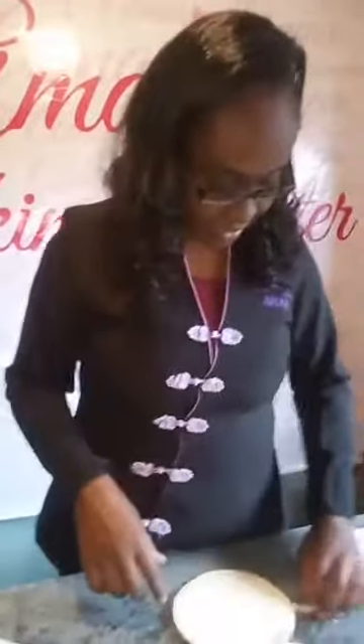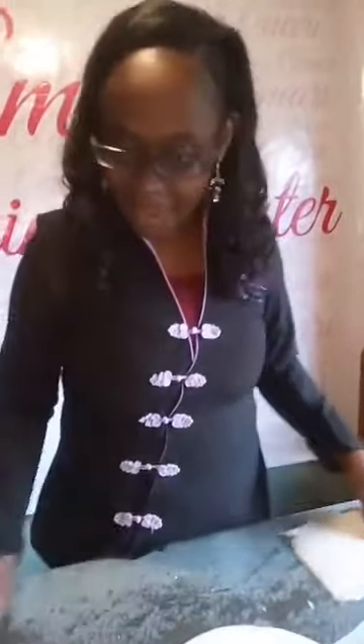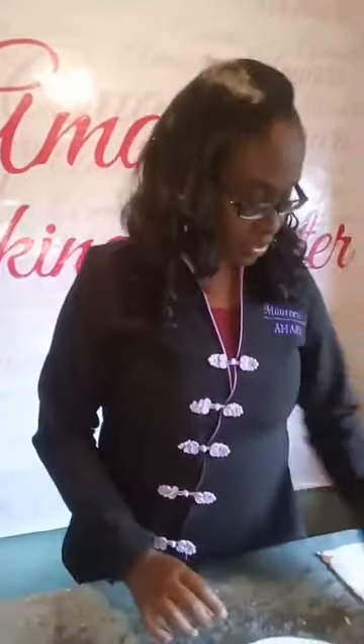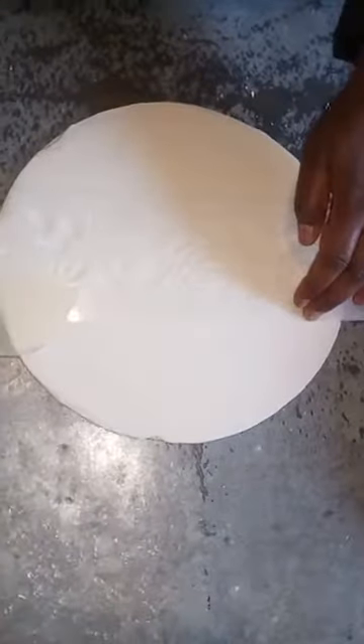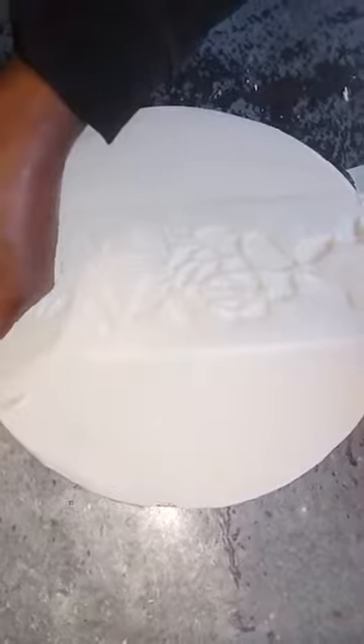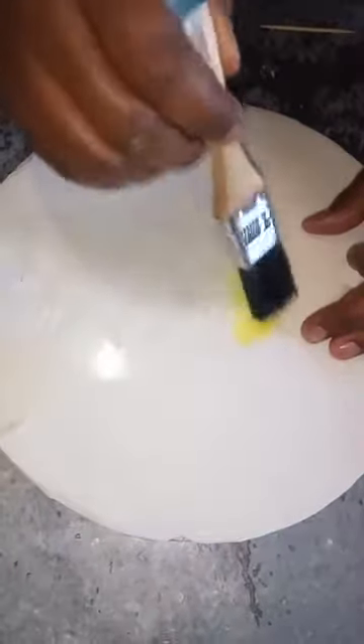I'm gonna start with what I'd say is the slightly tricky one. I've used some masking tape to stick the stencil in place, and sometimes I'll use a toothpick to hold it because it tends to get issues. What I want to do is use color — I'll be using some yellow gel color and a little brush. I don't dilute it; I use it as it is.